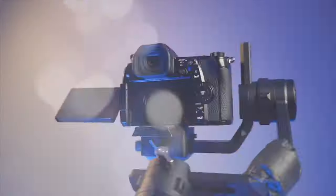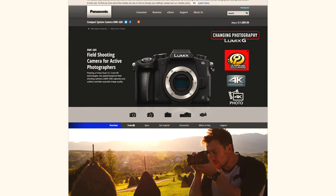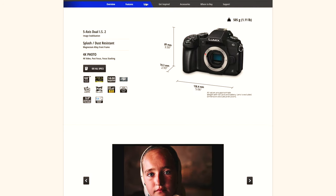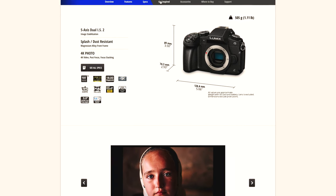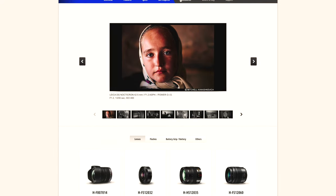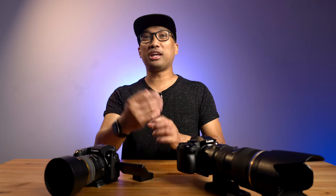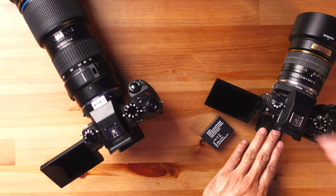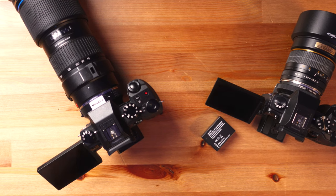I can only recommend what I have experience using. If you have a collection of Micro Four Thirds lenses in your arsenal, then it's a no-brainer to step up from the G7 to the Panasonic Lumix G85. It shoots 4K as well, it has 5-axis IBIS, and it has unlimited recording — all for about $100 more. So if you really want a backup camera, then the G7 comes in. I can only recommend the Panasonic G7 as your second, third, or even fourth camera.